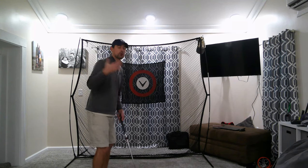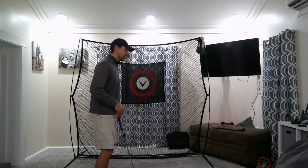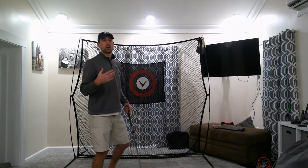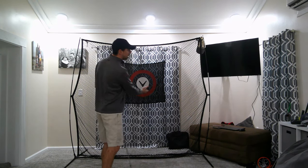As you go through the system, we start from the base up — from the ground up. We learn how our knees and hips should work, then we get into our arms and how to set them up more closely to where they'll be at impact. By doing that, you give yourself a better spine angle and a better tilt that allows you to flow freely and athletically through the ball.